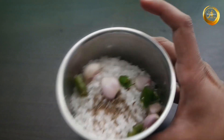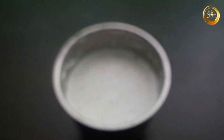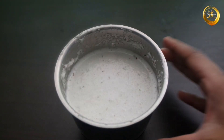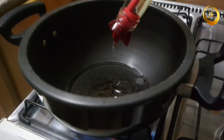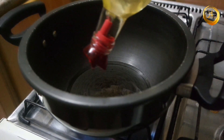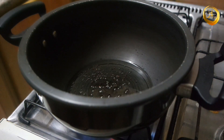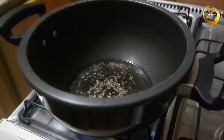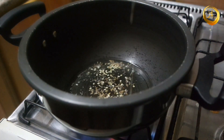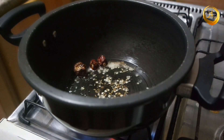Next, take a thick-bottomed kadai and add two to three tablespoons of coconut oil or sunflower oil. Once the oil is hot enough, add half teaspoon of mustard seeds, half teaspoon of cumin seeds, half teaspoon of urad dal, two to three dried chillies, and a handful of curry leaves, and prepare the tempering.